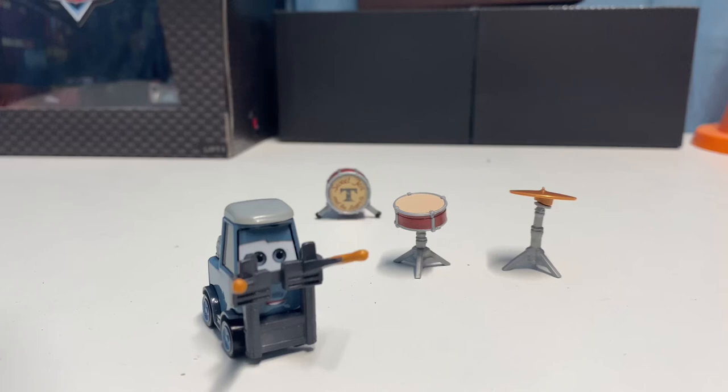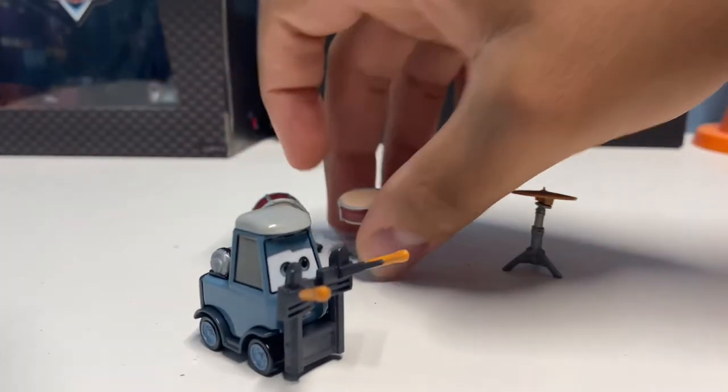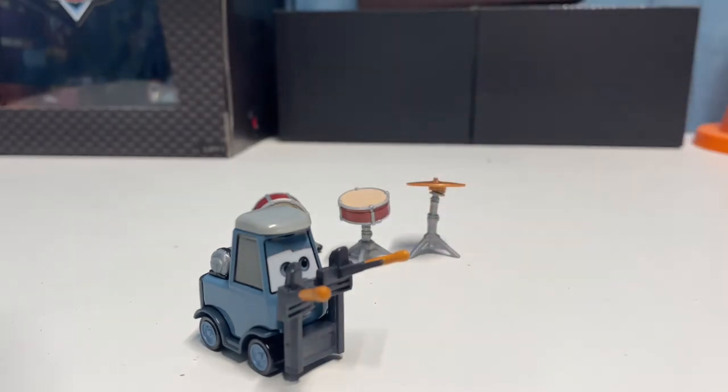Definitely good die-casts — looking forward to the other band member that hopefully we'll be getting somewhat soon, maybe next year. Anyway, I hope you guys enjoyed this review of Pam Wheel Darrow — another Case G die-cast, and this is my first review of a Case G die-cast, so I'll be reviewing more to come. Stay tuned for more Case G stuff. My next video will be another reenactment, so hopefully you guys are looking forward to that. We'll see you next time.